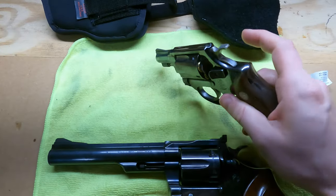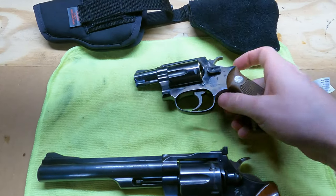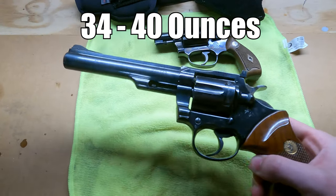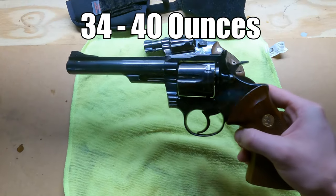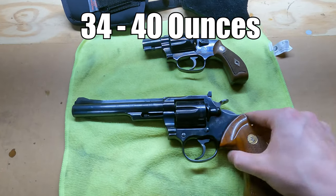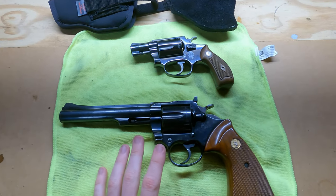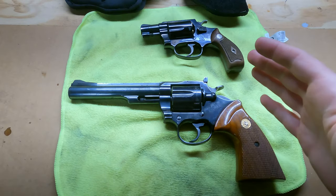The Smith & Wesson weighs around 18 or 19 ounces, and the Colt — I really don't know the exact weight but would guess it's probably about 2 pounds, somewhere in the realm of 30 ounces or more. It is a very heavy gun and it feels really good.